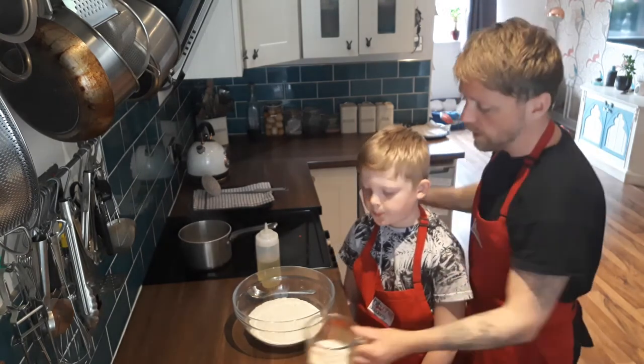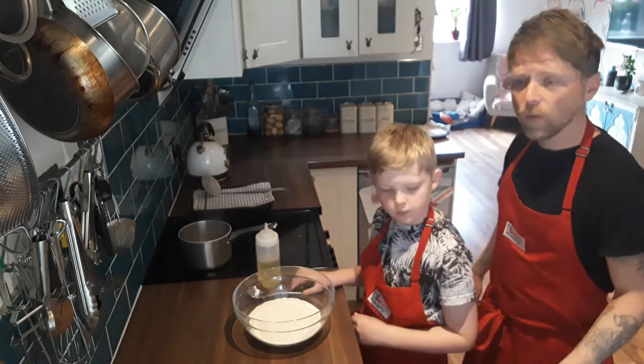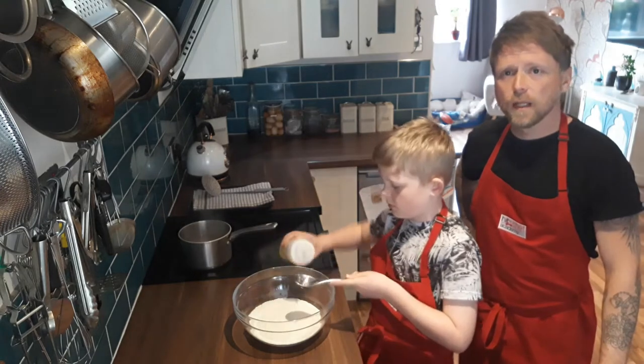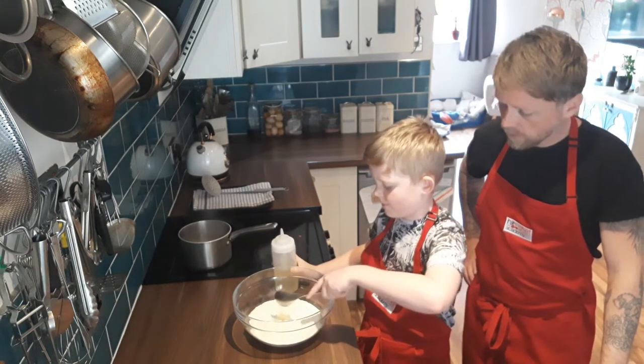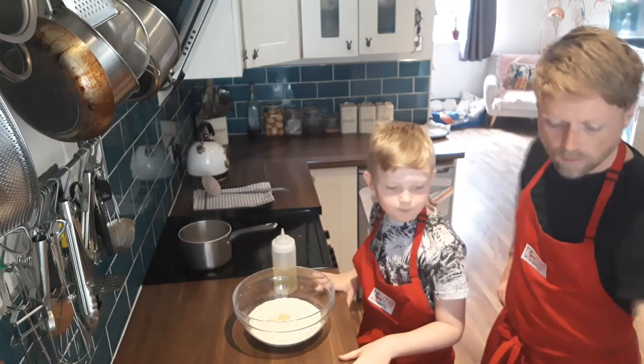All the dry ingredients are in the bowl. Zane needs to put one tablespoon of oil into the flour. He's going to do that for me now and we're going to add the wet liquid.